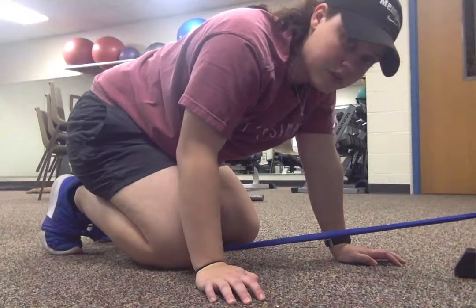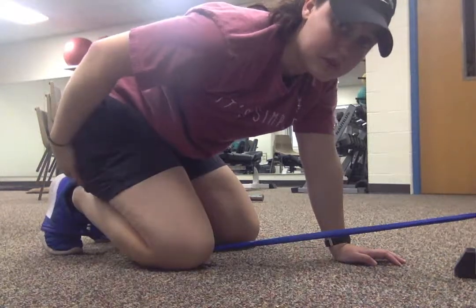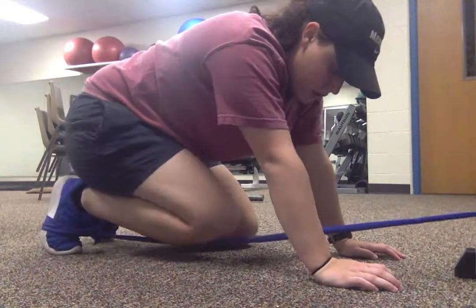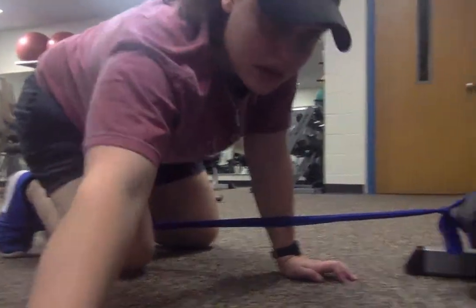This next exercise is going to work your glutes — your butt, basically. There are machines that'll do this, but since I don't have one, I'm using a strap. I have it securely fastened to a low part of the ground.